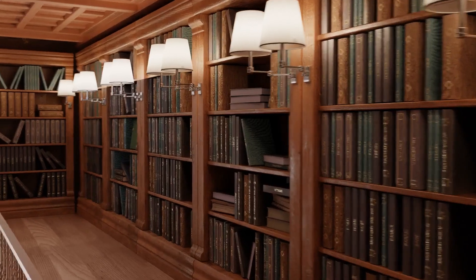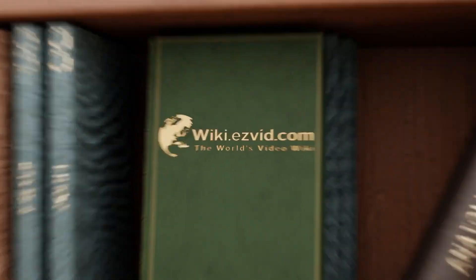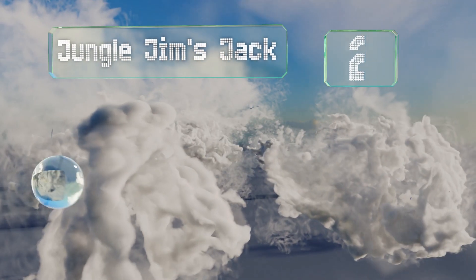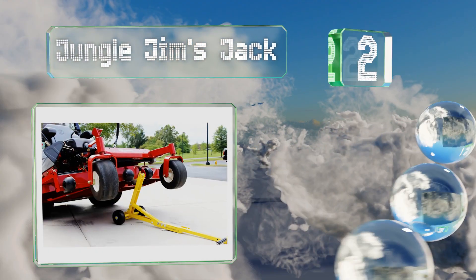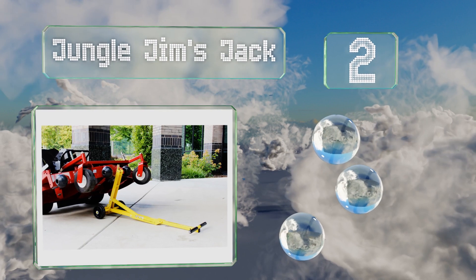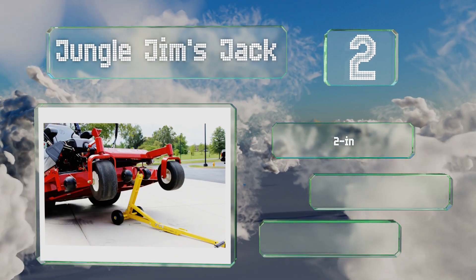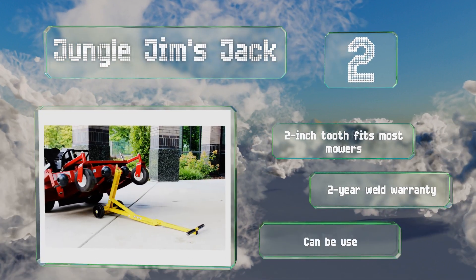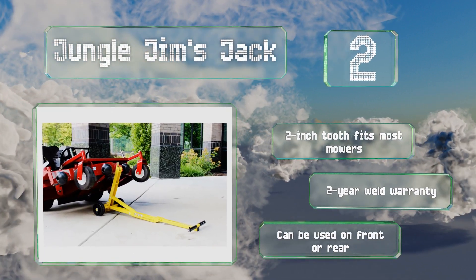At number two, the heavy duty Jungle Gyms Jack weighs only 15 pounds but is still rugged enough to lift large commercial mowers. It's equipped with a foot assist pedal that allows you to use your legs to operate it. Its two-inch tooth fits most mowers and is backed by a two-year warranty. It can be used on the front or rear of a mower.